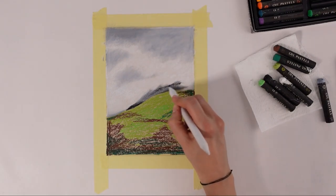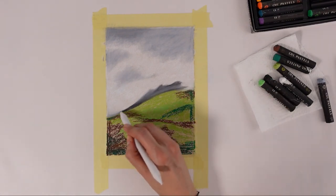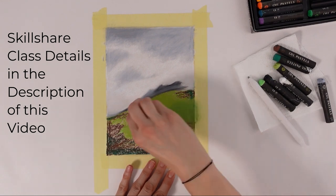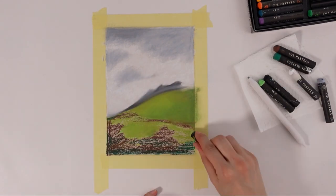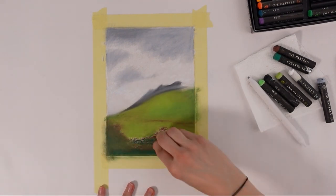Before I move on to the second reason, I'll list a playlist up here of my other oil pastel works that are available. In just three days, I'm releasing a Skillshare class to teach you how to paint a seascape from A to Z, so you can start using oil pastels on your own. I'll link the class in the description below.